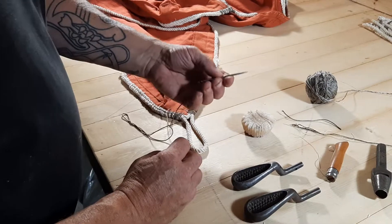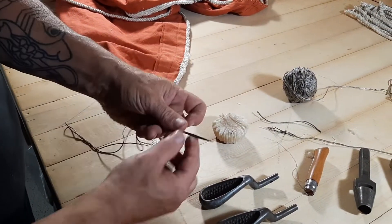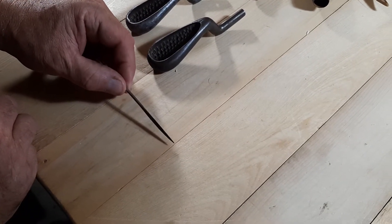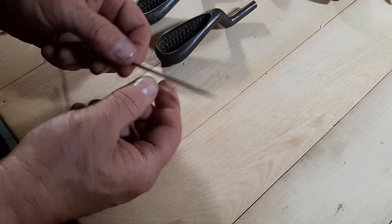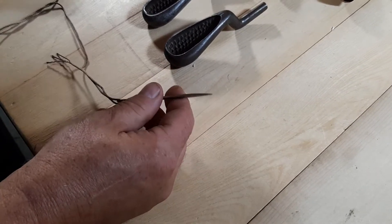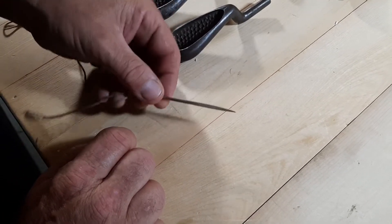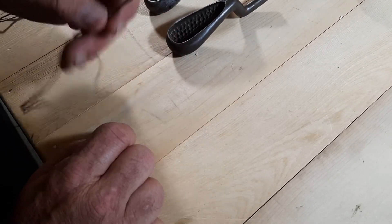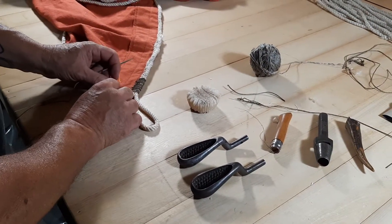This is sailmaking, sewing to the nth degree. I'm using sailmakers needles. A sailmakers needle is triangular in the leading half with blunt edges and it's forged rather than cast. If you've ever used a needle that snapped because it was cast — these things are forged and they're quite strong. This is a number 12; a larger number indicates a larger size, which isn't always the case — for example, I understand number eight canvas is lighter than number two.